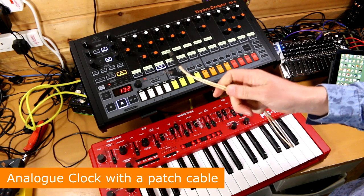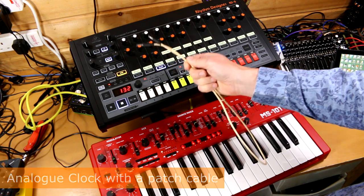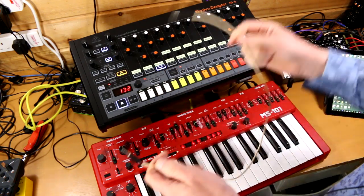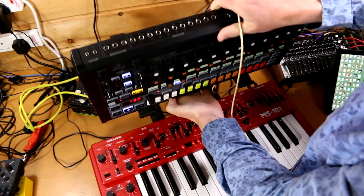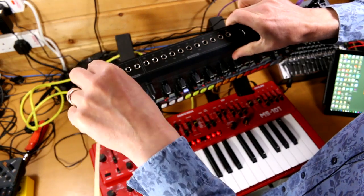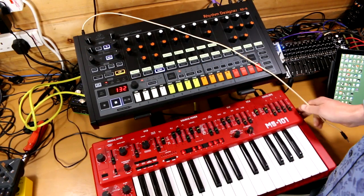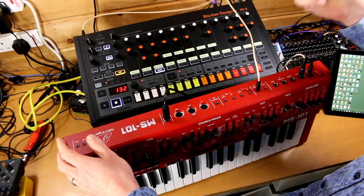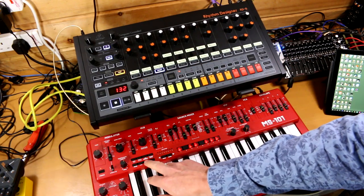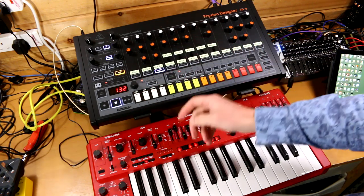The best and easiest way to do this is with a patch cable using analog clock — using clock out from the RD8 to clock the MS101. All you need is a patch cable, just a mini jack cable. It goes into clock out on the RD8 to external clock in on the MS101. The MS101 doesn't have a clock out, so you can only do it this way around. Put the MS101 into play and it'll sit there waiting for a clock. Hit play on the RD8 and the two will run beautifully together.